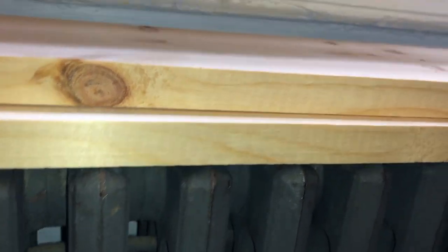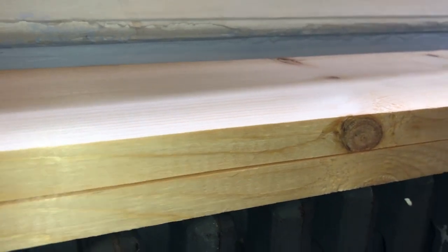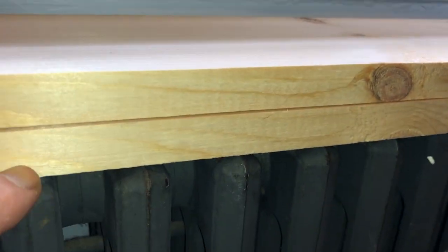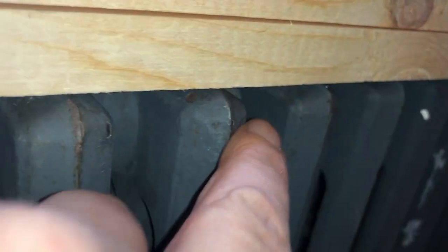I'm going to raise it up a bit because I don't want the wood to cause any damage either, but the wood would definitely cause a lot less damage than these radiator corners here. These corners were causing havoc on the leather back — they're so sharp.